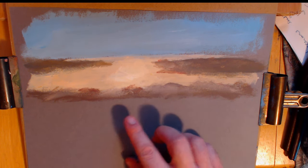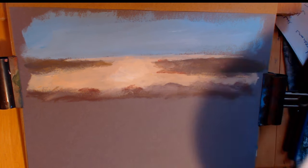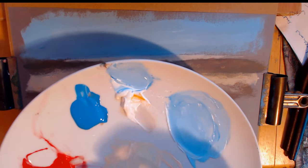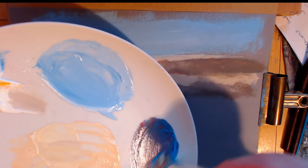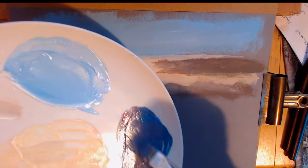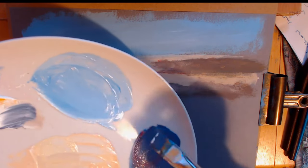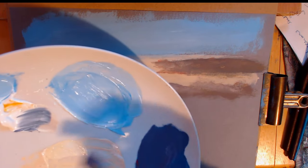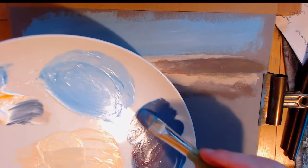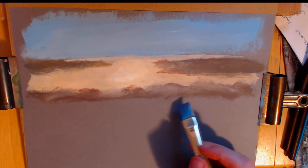I'm going to start putting in a bit more detail. In this area there's a kind of bluey-red — let's see what we can come up with. I'm not using any more colors, only going to use what I've got here. When you're out painting and doing a bit of plein air painting, you want a minimalistic palette really — you don't want to have too many paints, so I kind of train myself that way.